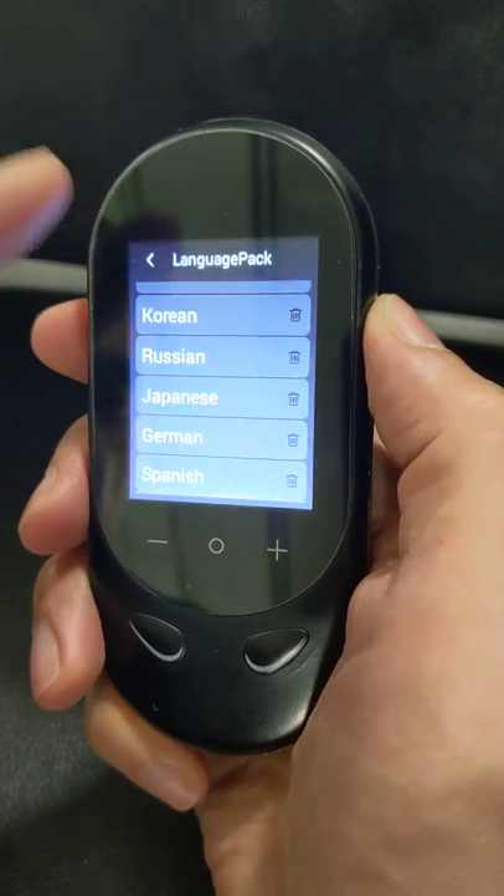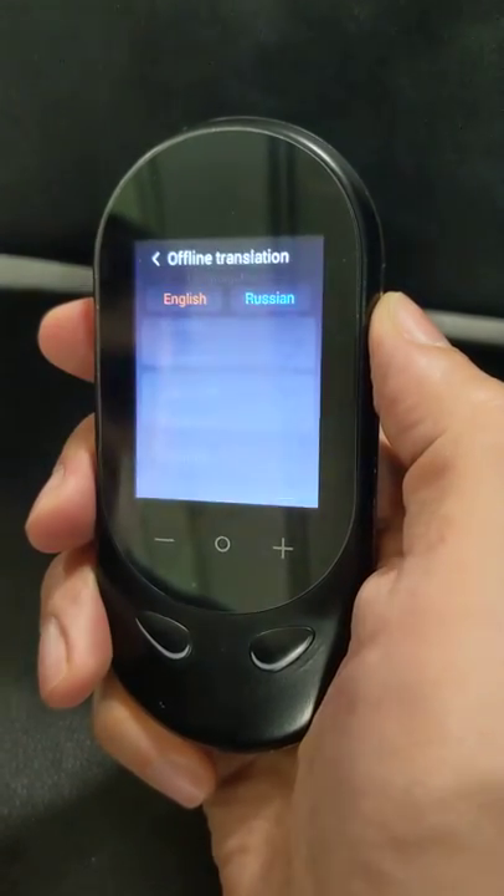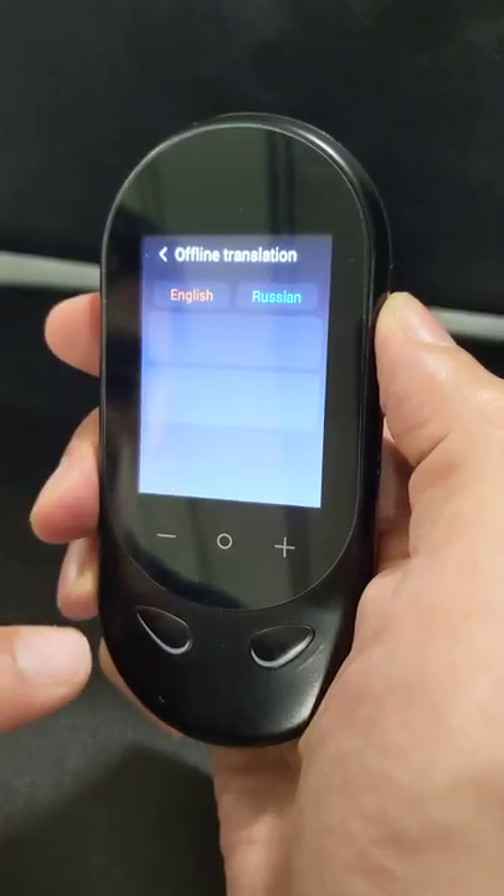Russian, Japanese, German, Spanish — let's say I will choose Russian, and after the beep you can press another button.